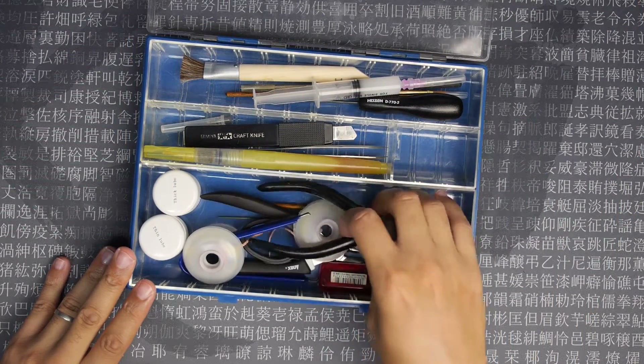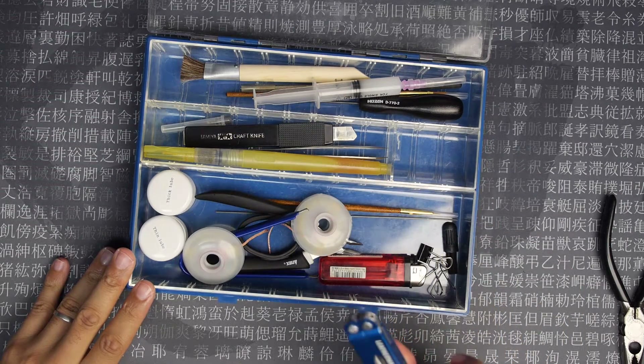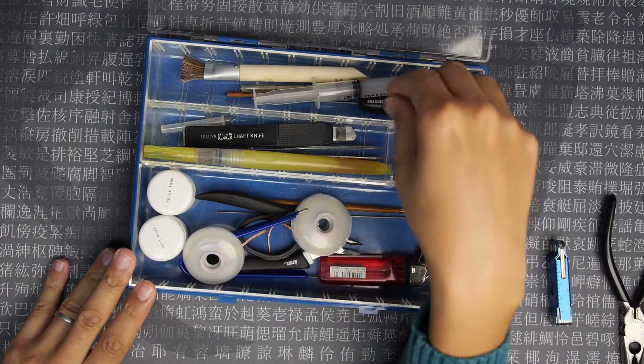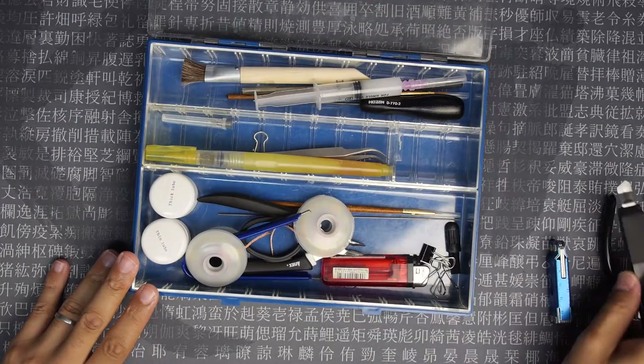First up in the box: a pair of pliers, a Leatherman, and some cutting tools — there's a cheap knife in there as well.